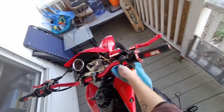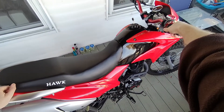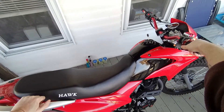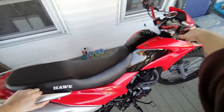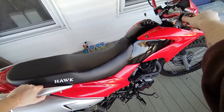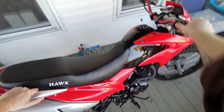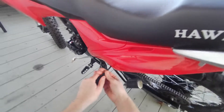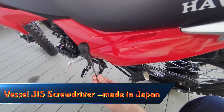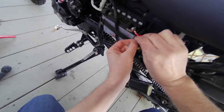So, I know I said if you do nothing else treat your fuel or use non-ethanol fuel, but there is one more thing — take your battery out and put it on a float charger. The battery that comes in this bike is pretty crappy, it barely has enough cranking amps to turn the engine over, but I'm still gonna throw mine on a float charger and see how it is in the spring. If you have a nicer battery, use a smart charger so it only charges when needed. There's a little bit of corrosion on the battery there.